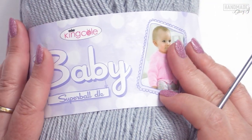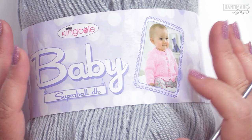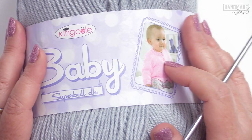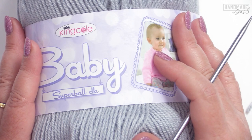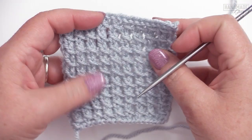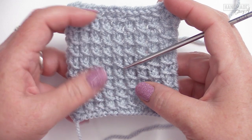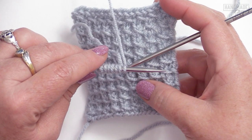For the materials for this tutorial, I am using the King Cole Baby Super Ball DK. This is 100% premium acrylic, and there is about 800 yards of yarn in this ball. It's a very nice yarn — very soft and machine washable. Since I did 20 for the example, I'm not gonna do that many for the tutorial. Instead, I cast on eight, so we can keep it short and sweet.